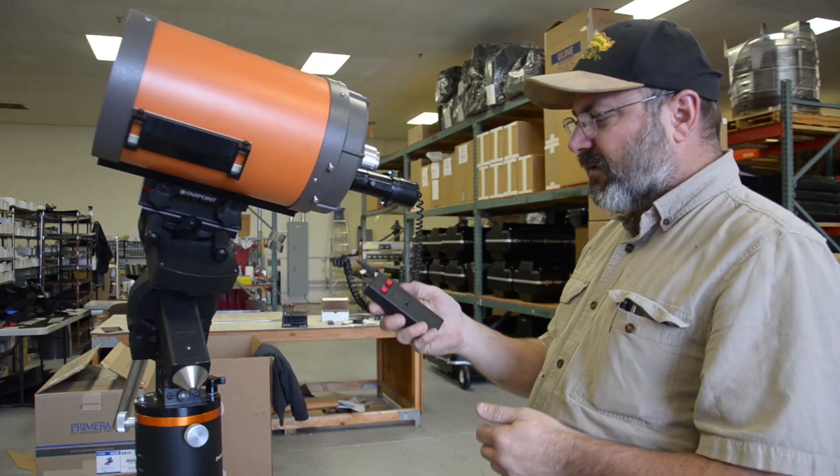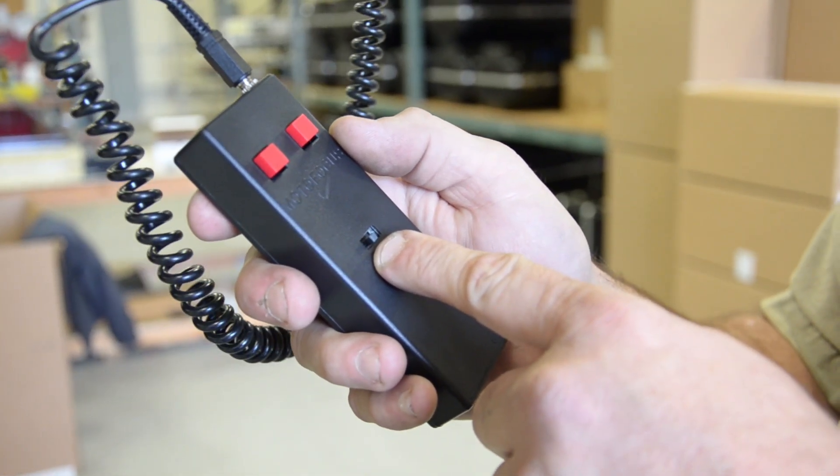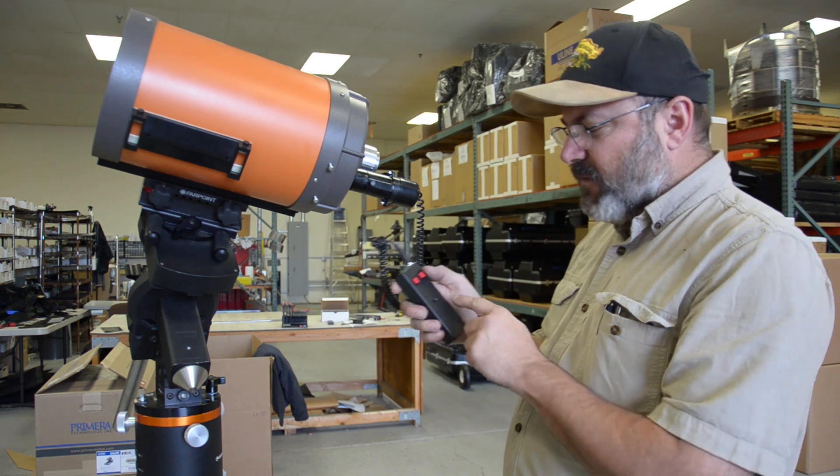We can control it with the hand pedal. There are three speeds. There's a selector switch here — this is slow and medium. The third speed is actuated by holding the button down. So when we use the telescope, we'll start in slow mode.